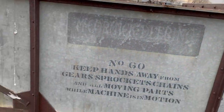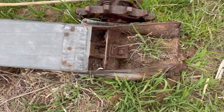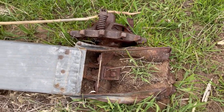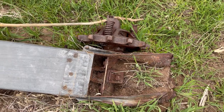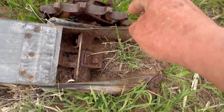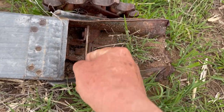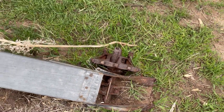Here's the top end of the clean grain elevator. A sprocket turned this, it pulled the grain up with these paddles and dumped it in the grain bin — very simple. Newer combines had a clean grain tank with an auger that dumped into a wagon or a small truck.